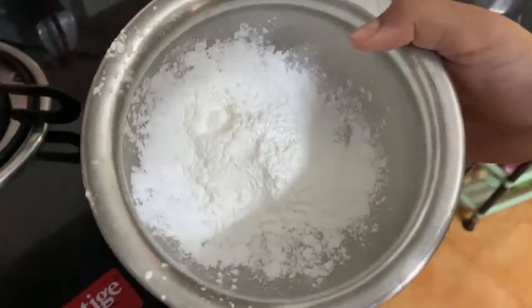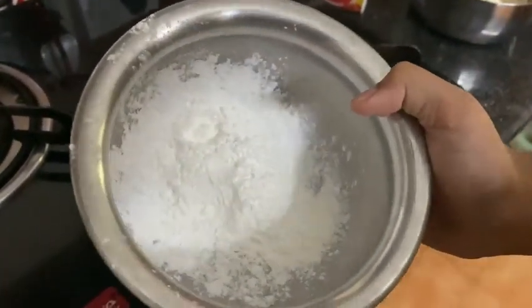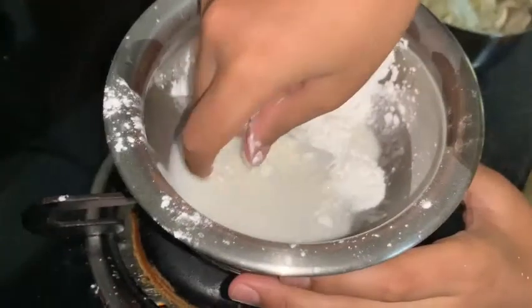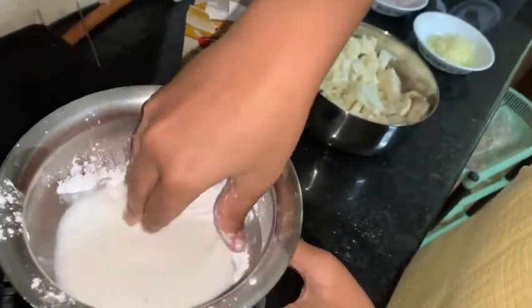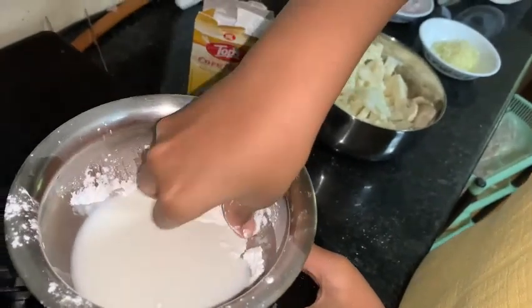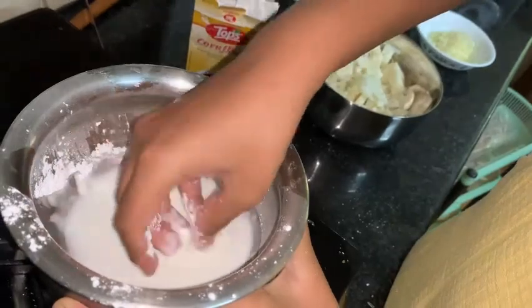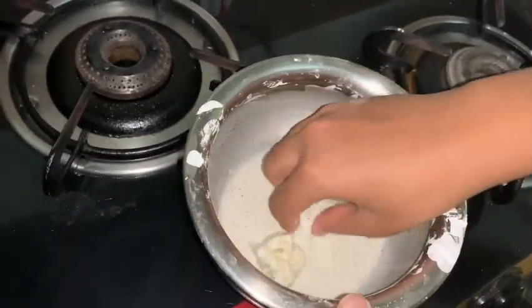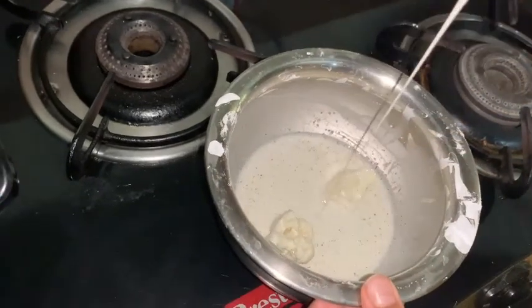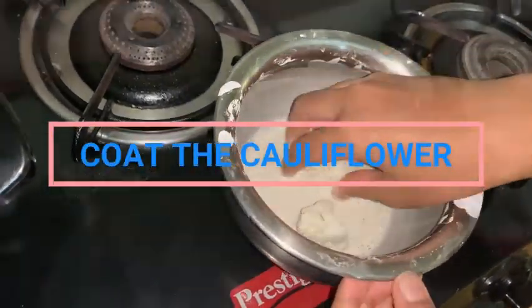Here I have some corn flour. I will be adding just a bit of water to make it a paste. Mix it all up into a kind of paste — this will be the coating for the cauliflower. I have added baking soda, pepper, and salt. It should be of this consistency; don't make it too watery.